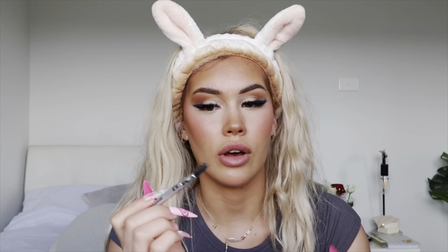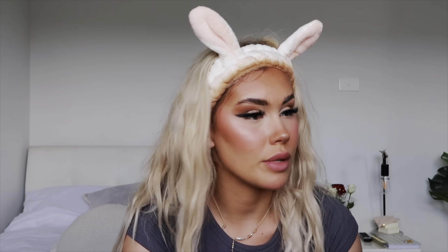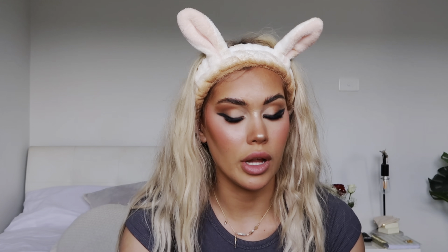Next step — I get this Shockwaves hair styling gel, it's literally five dollars from Priceline. I get the brush end of the eyebrow pencil we used earlier, dip that into the gel, and put it all through my brows, especially brushing it up at the front. We're nearly there! Time for highlighter — the brand is Tarte and I'm using Champagne Glow. I literally just put a little bit on the tip of my nose and right between my eyes, and for the sake of the video I'll put a little bit in my inner corners too.